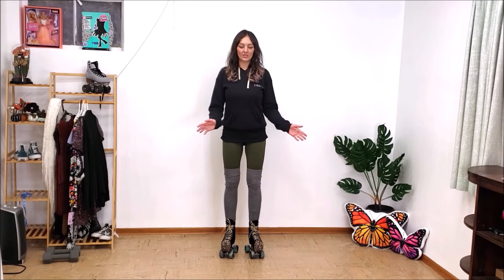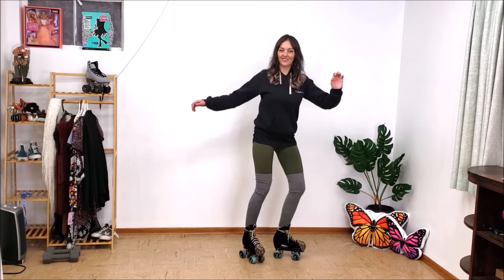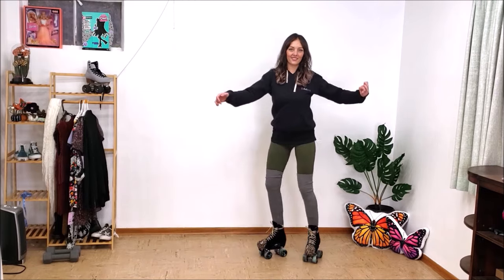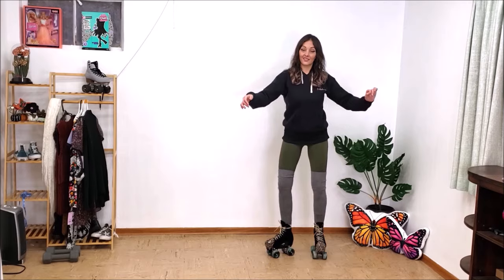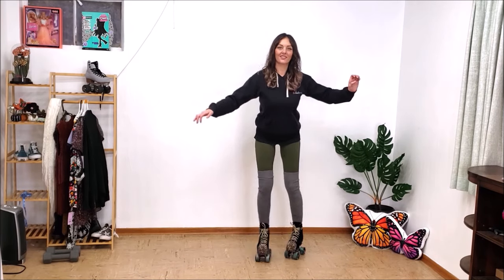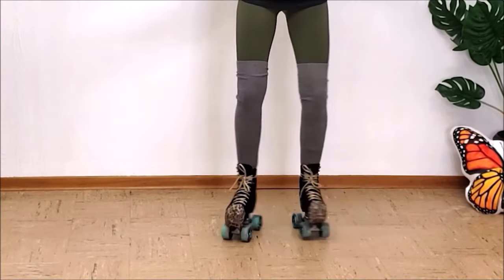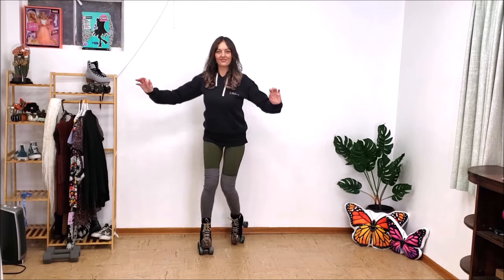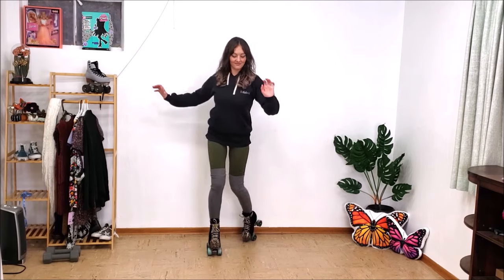This next drill helps me a lot with my crazy legs — it's basically doing a switch foot. This is one of those moves that's really good to practice in your shoes or socks before you try it on roller skates. Most of the time, if you can't do it without skates on, it's going to be even harder with skates on. If I want to move my toes, I put a little more weight in my heels; if I want to move my heels, I put a little more weight in my toes — it's a very quick transfer of weight.